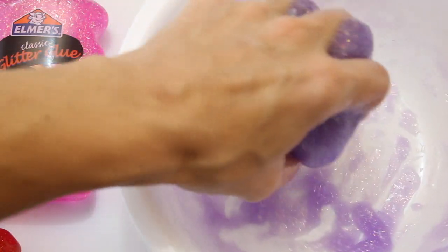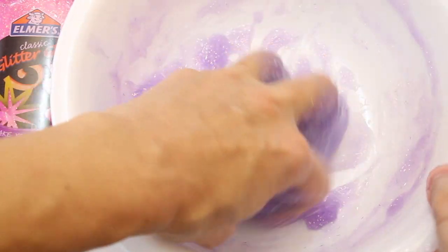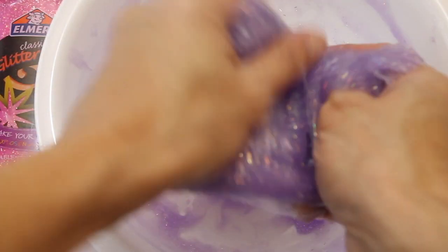You can always add in starch and knead it in, but you really want to play with the slime. The more that you play with it and squeeze and pull the slime, the better consistency you're going to get. Eventually it's not going to stick to your hands like it is right now.